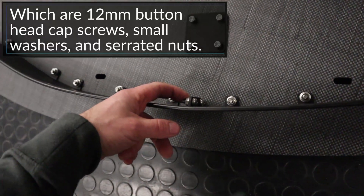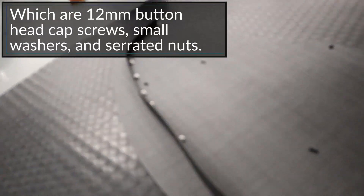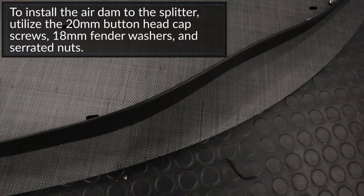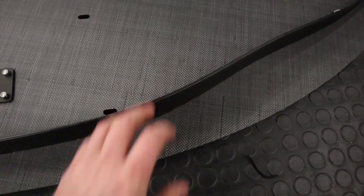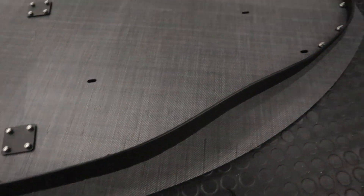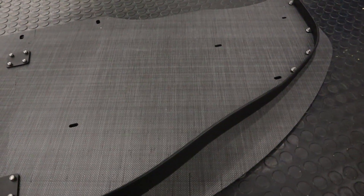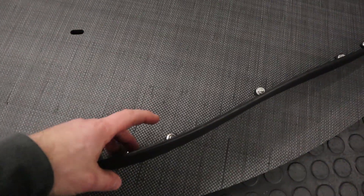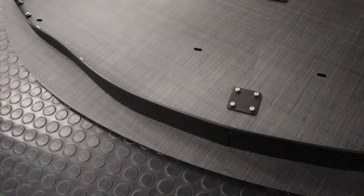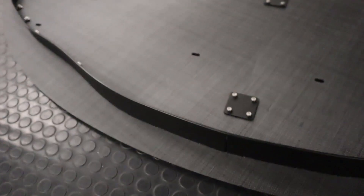I've also installed the air dam onto the splitter. Only these two bolts are tight — all the other bolts are loosely installed because there's wiggle room. It wiggles a bit and that's to allow it to conform to the bumper better. We need to do that once the splitter is on the car. All the nuts are tight so that when we tighten from the bottom side, the serrations dig into the aluminum, and then we can fully tighten on car.